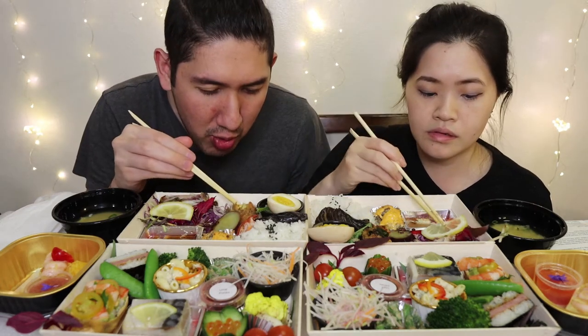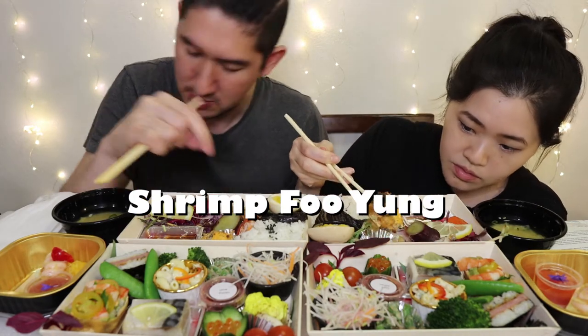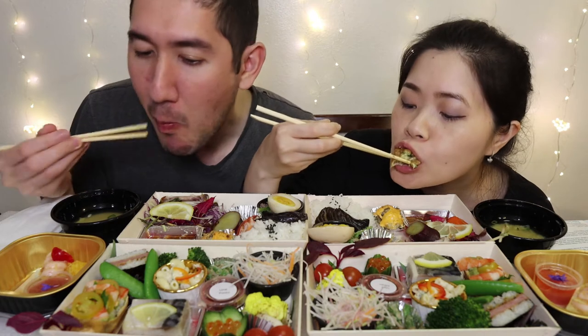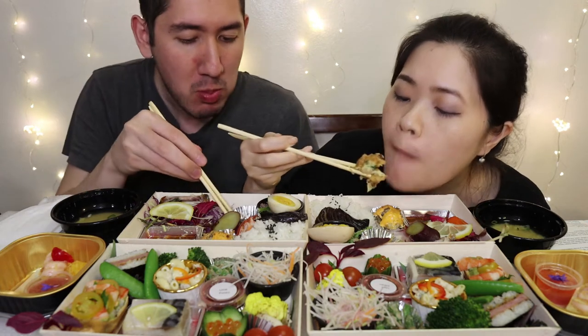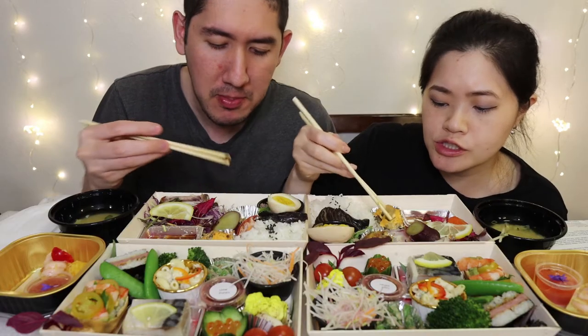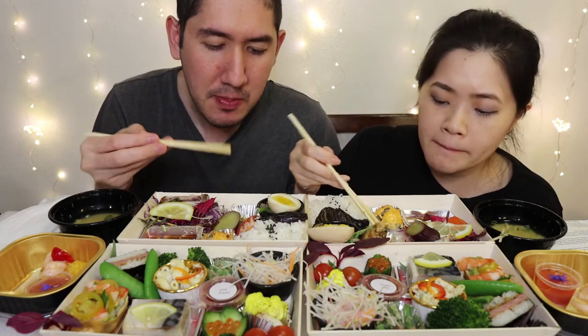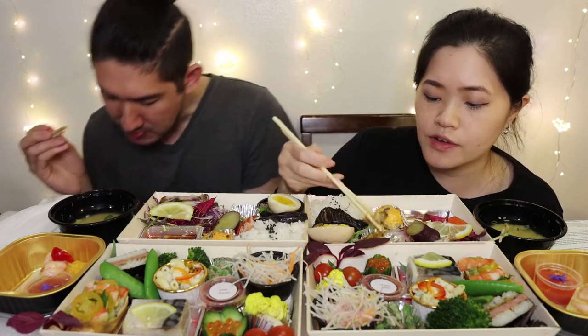This one is the shrimp foo young — it looks like a dim sum. There are little itty bitty mushrooms on the side, a little bit of an egg mixture, and shrimp bits in there. Very interesting sauce, very flavorful. That's the best one I like yet so far.